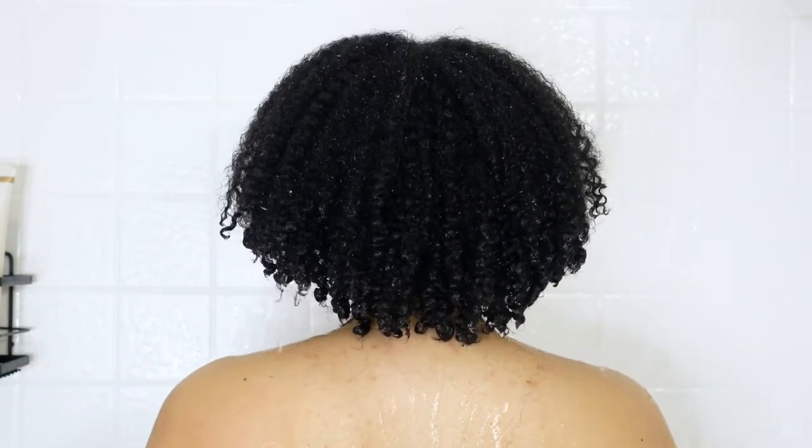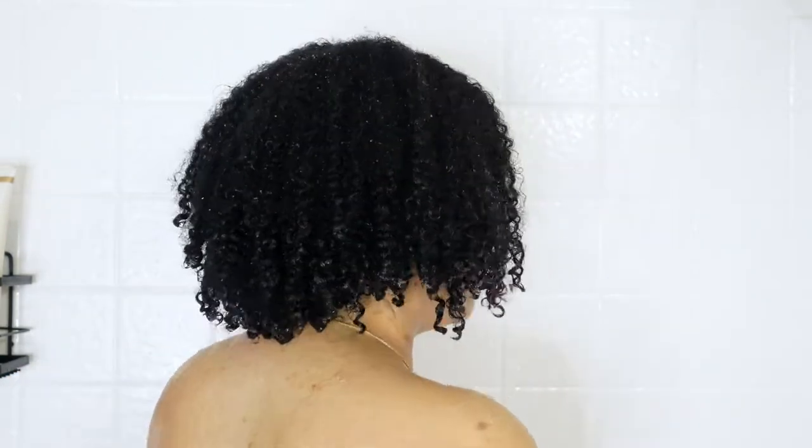This is what my hair looks like after rinsing out the pre-shampoo treatment, and my hair still feels and looks amazing. It's really awesome when a hair product makes your hair look and feel great even after rinsing it out.